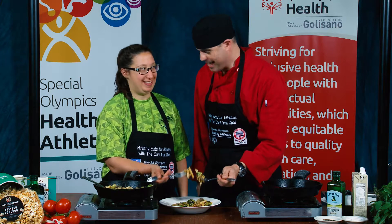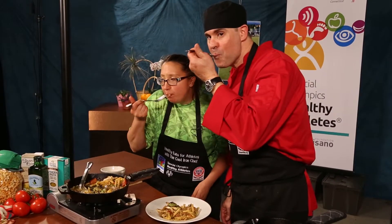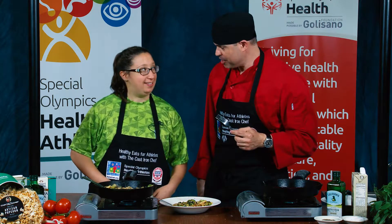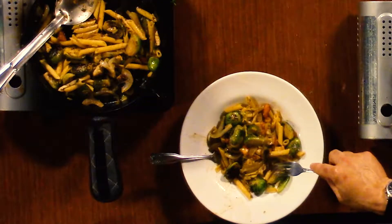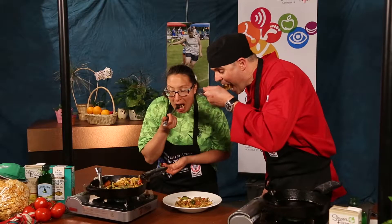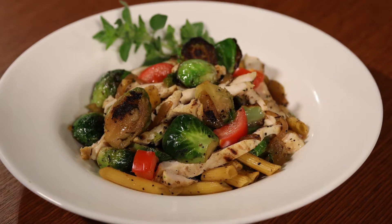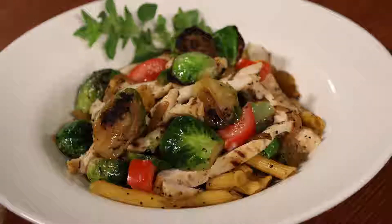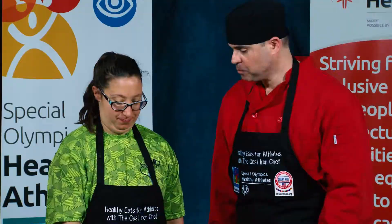Ready, set, go. So what do you think? I really like it. You like it? Yeah. You like the Brussels sprouts. I convinced you to try the Brussels sprouts. Yes, I did. So healthy doesn't mean boring. You can do a lot of great things being healthy. Absolutely. You did a great job. Thank you. We did it.